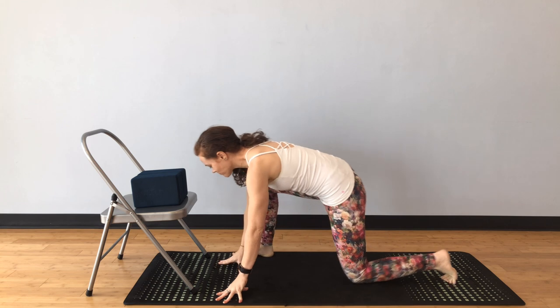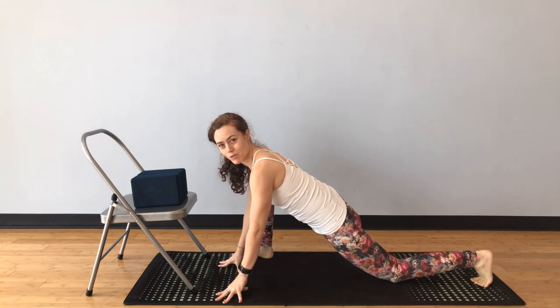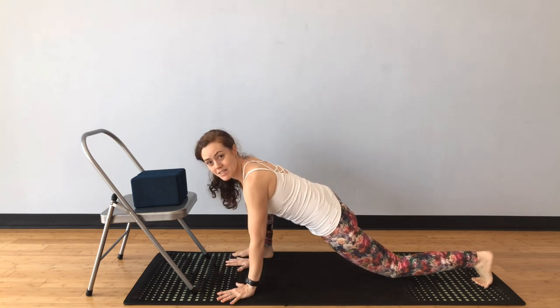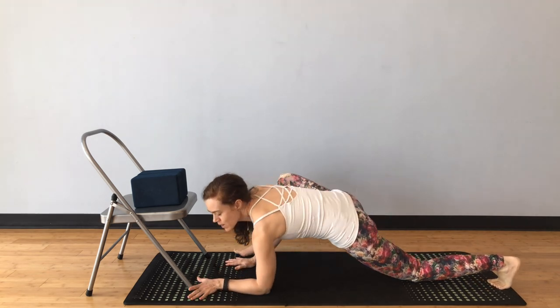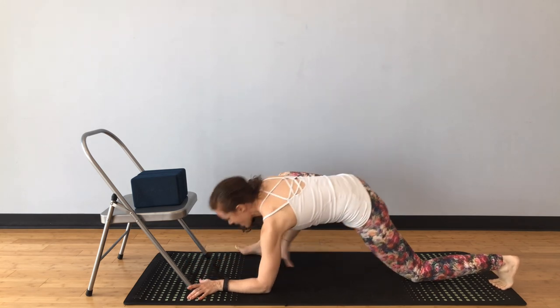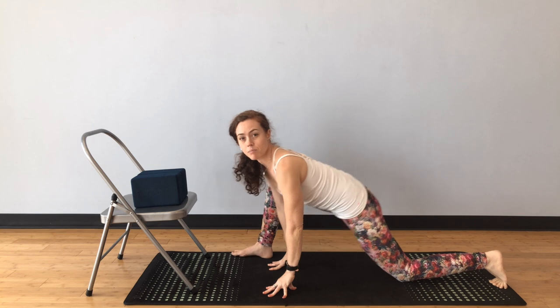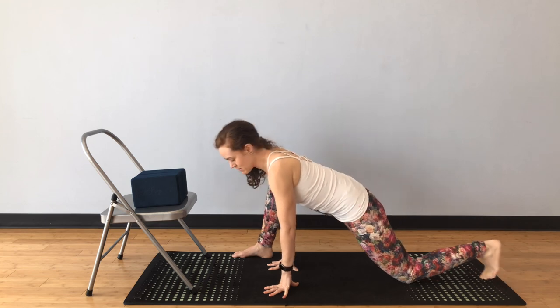Lizard pose, for those who don't know: both hands are typically placed on the inside of your front leg. The back knee can be down on the ground or up off the ground. It's often taught in a way that encourages elbows down or even forehead down — the deepest possible range of motion between your front hip and back hip. And you can see that is an end-range, passive range of motion.